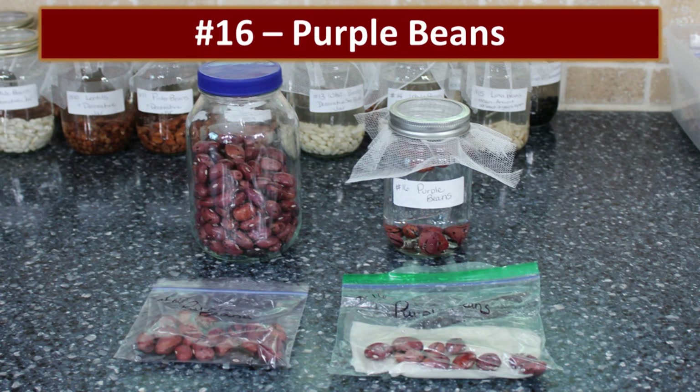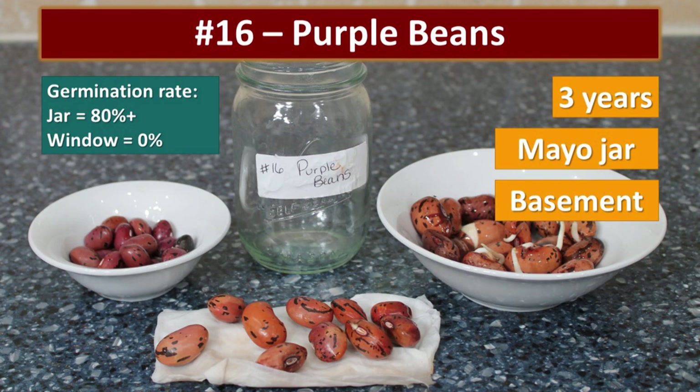These are some purple beans gifted by my father-in-law that I grow every year. They produce gorgeous red vining flowers and then you harvest the beans — they're edible and delicious, but they're a very large bean. These were about three years old, stored in a mason jar in a cool basement. Interestingly, the jar sprouted at 80% but none of the beans in the window sprouted. I think they just needed more time because it's such a large bean — they couldn't get moisture all the way through to initialize germination.